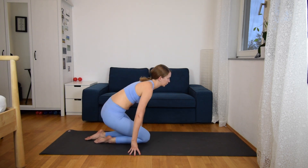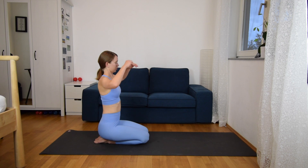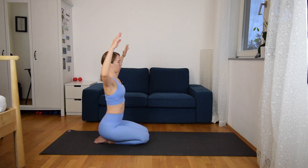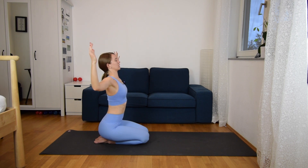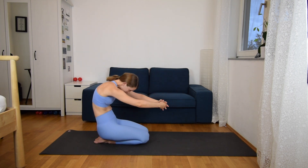From here we are going to do cat and cow just as we are seated — this is a new version of cat and cow. You can inhale, open your cactus arms to the sides, expand your chest to the front, and exhale, round your back, look to your belly, and then interlace your hands.